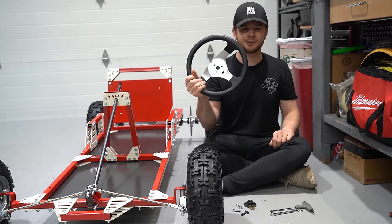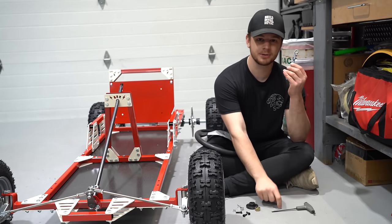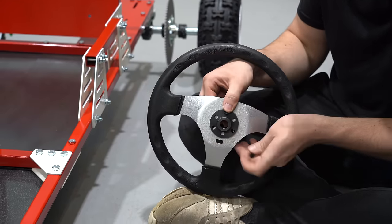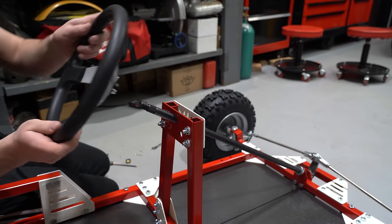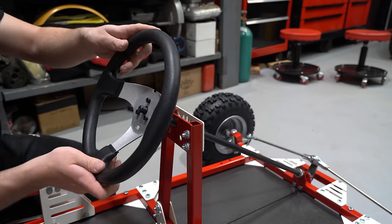Now is a great time to install the final piece of your steering assembly — this is your 12 inch steering wheel. It comes with a hardware kit and to install it you'll need a 10 millimeter wrench and a 5 millimeter Allen key. On the back you'll place your spline hub and then your bolts, getting the nylon lock nuts hand tight. Rotate your steering shaft to put your pitman arm directly in the center and then line up your wheels so that it matches. Once you lock down your three bolts you can tighten the center bolt with an adjustable wrench, making sure to line up the cotter pin hole with the ridges and the castle nut. Slide your cotter pin through and then bend it — done.